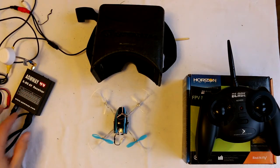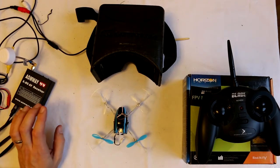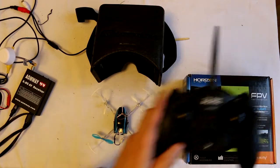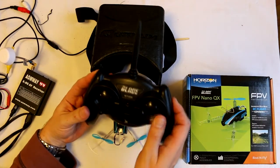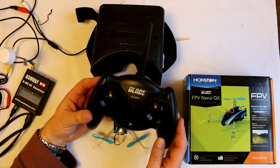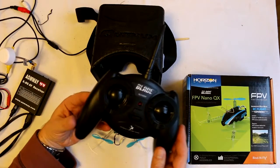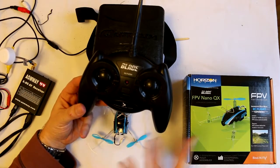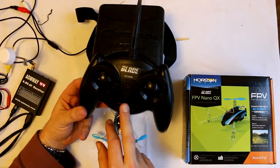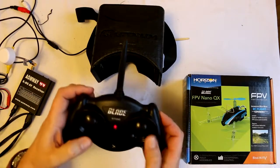For the transmitter, this is the cheapest option — the RTF transmitter that comes with some of the other Blade products, like the original NanoQX non-FPV. You can't get the FPV Nano with this; you can only buy the bundle with the goggles. But you can get these on eBay for £20, and it works fine.